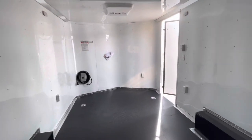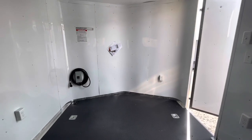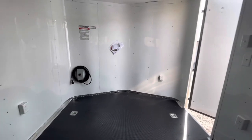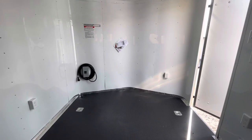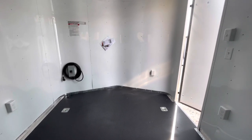Up here in the front is your 30-amp box with a cord, so it does come generator ready. It does not come with a generator, but it is ready — you can take that cord and plug into a campground or generator wherever you're using the trailer to bring 110 power in.